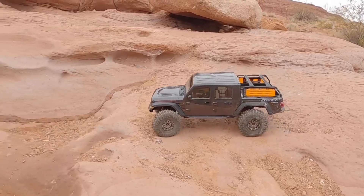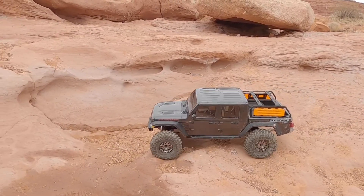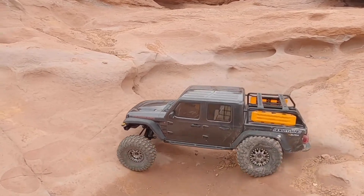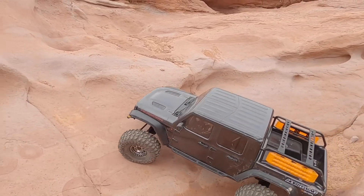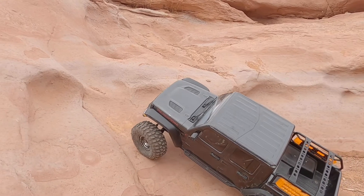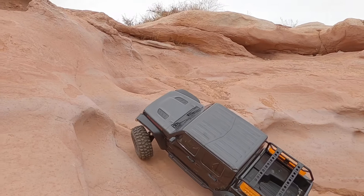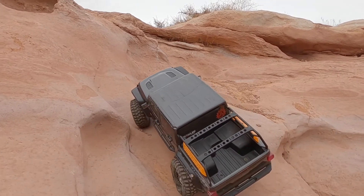If you guys are looking for more info on these dinosaur tracks, this is in Warner Valley, Utah. It's not terribly far from Zion National Park, so if you guys are out in that area at some point, cruise out to Warner Valley — it's cool to see the dinosaur tracks and it's super easily accessible, it's a nice mellow hike, maybe a quarter mile down the trail.